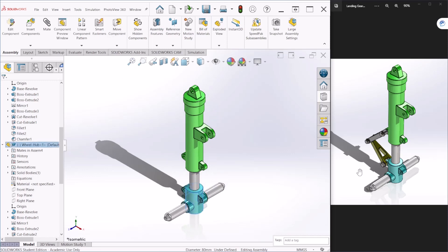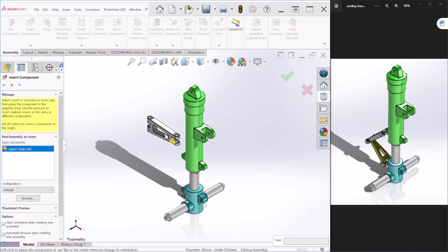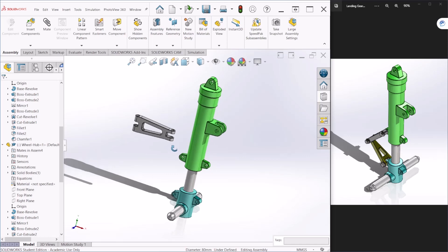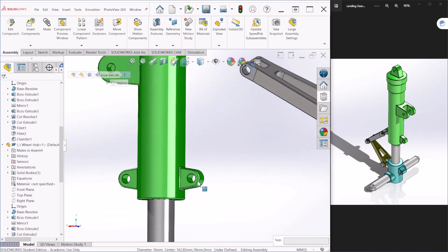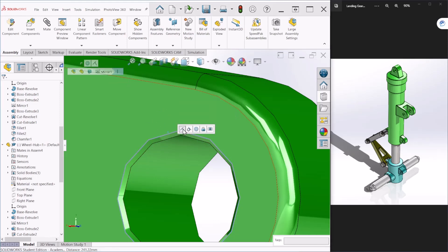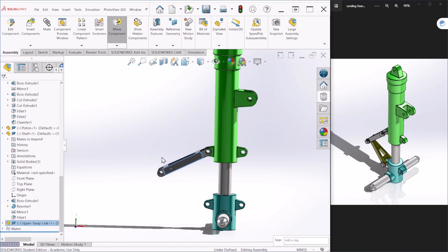Next we will bring the upper and lower links. Let's begin with the upper link — insert components, select the upper link, and place it right there. We can rotate it a little bit the way we want it to be. Then let's select the edge of that circle and the edge of this one here and create a concentric mate. Now these two components are attached to each other.